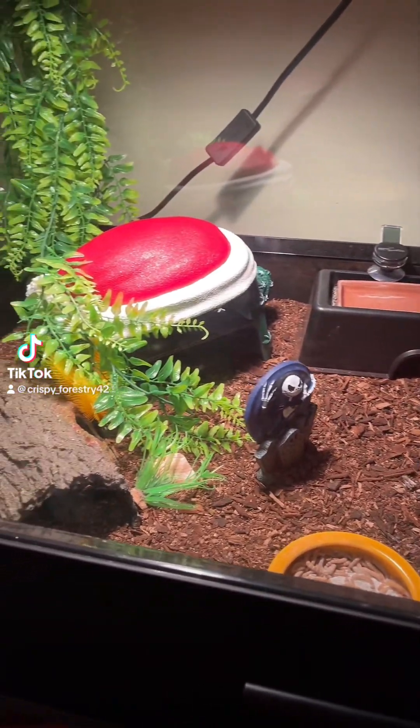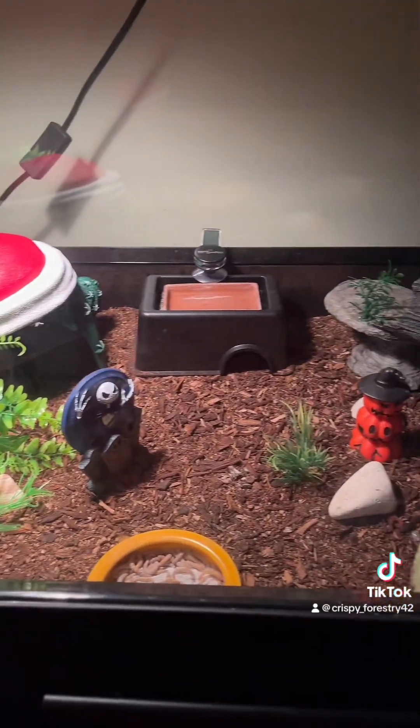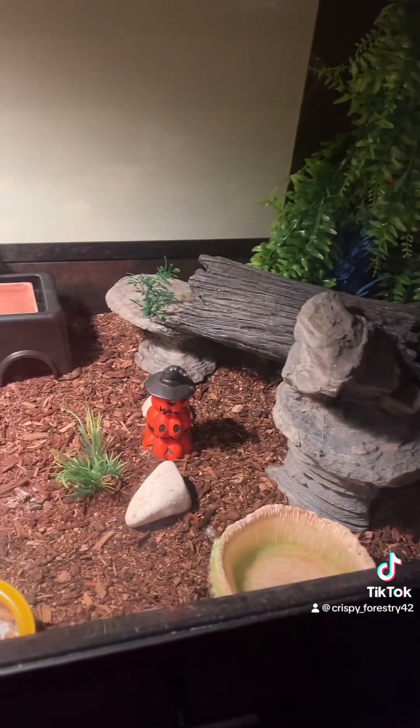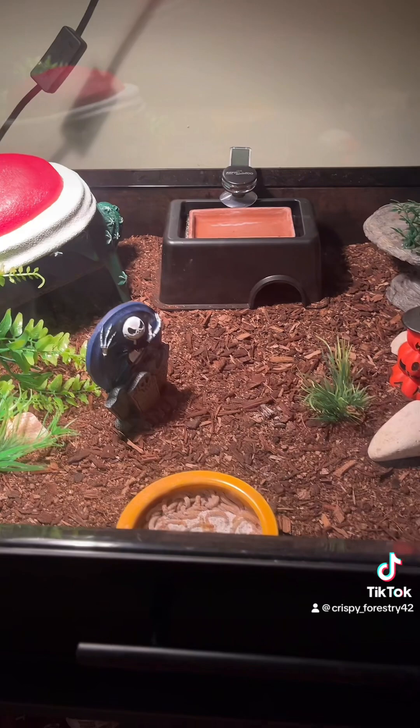Alright guys, so I haven't made one of these informational videos in a while — I've been doing a lot of live TikToks — but I'm gonna give y'all an informational video on your hides.